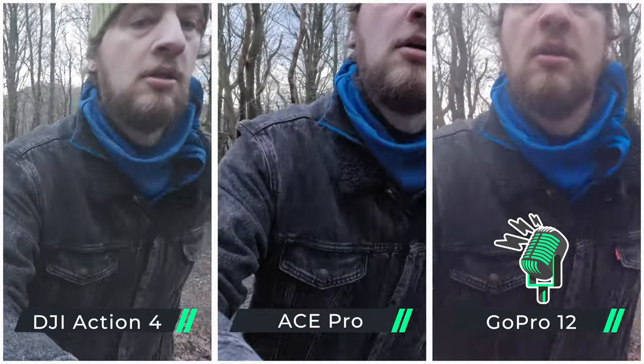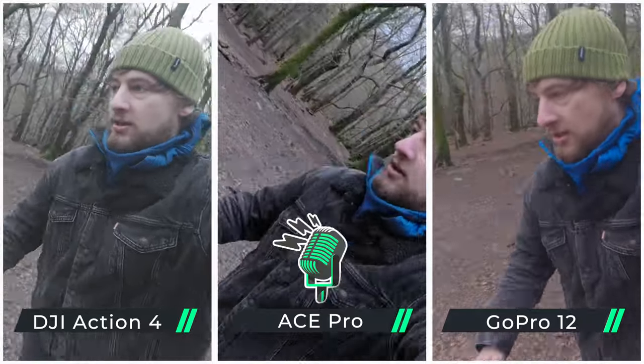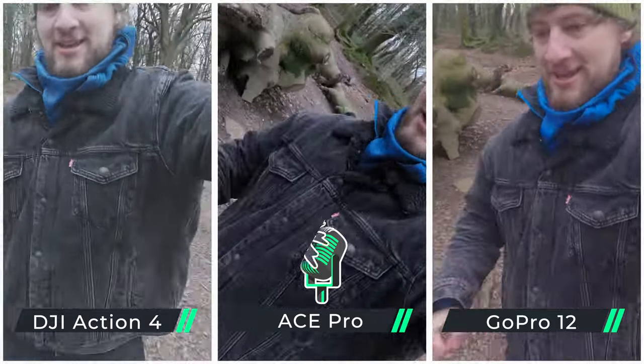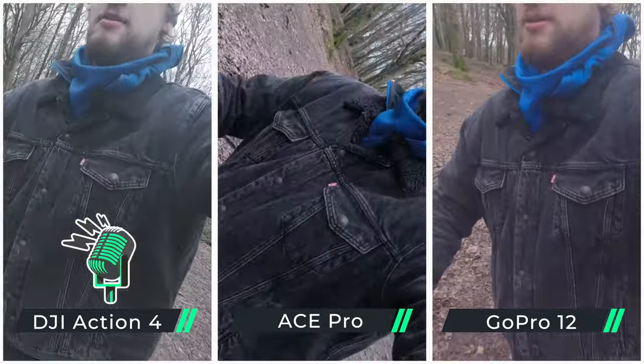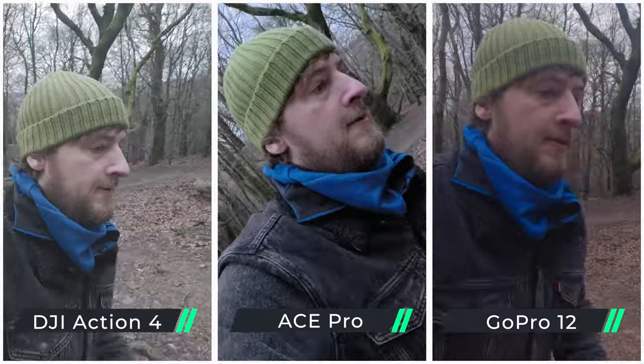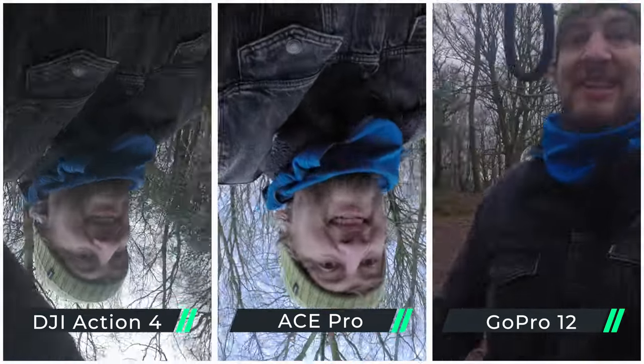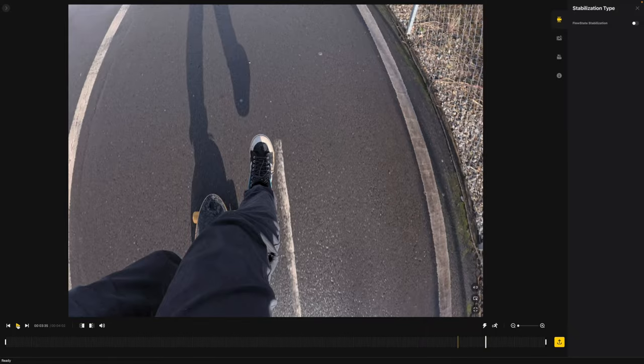Now we're going to try horizon lock around these trees. If I come at an angle, you can see which cameras actually maintain that upright position. The GoPro works full 360 all the way around. In-camera, you can only do the 360 horizon lock on the GoPro in 4K and above, but the DJI can do it in 2.7K, and the Ace Pro can do it in 4K but only by using the app.